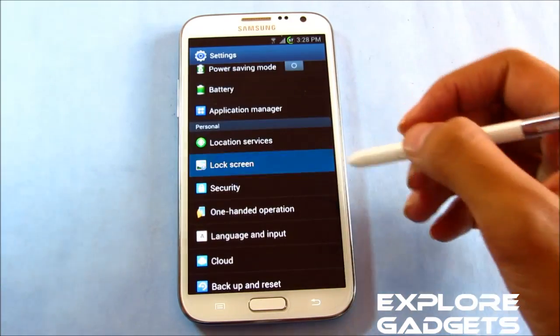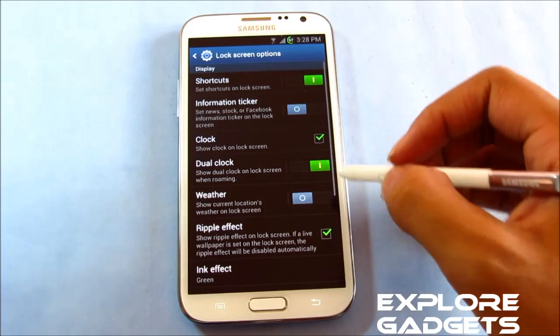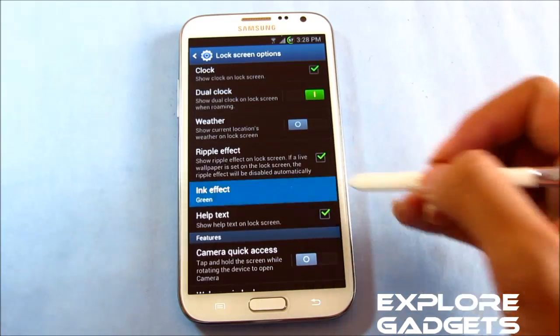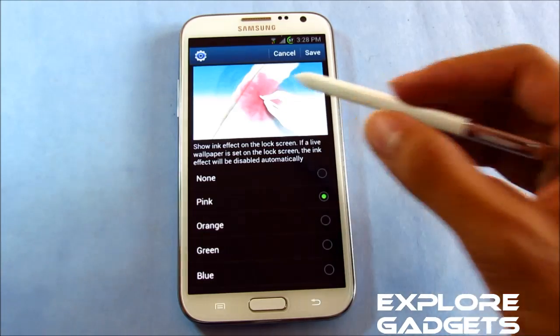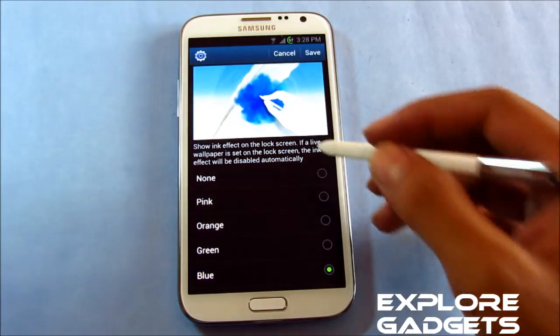Just to show you — going into lock screen options, here you can see the ink effect setting. You can choose the color of the ink. Say it's pink, you get a preview over here. Blue — okay, this looks good.